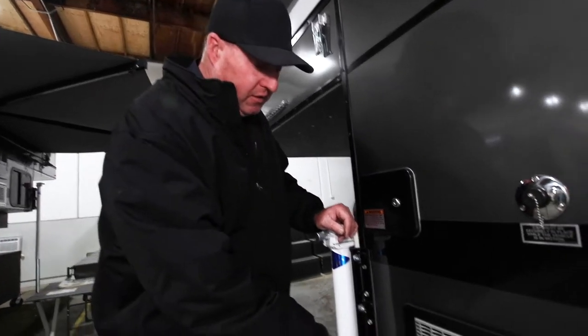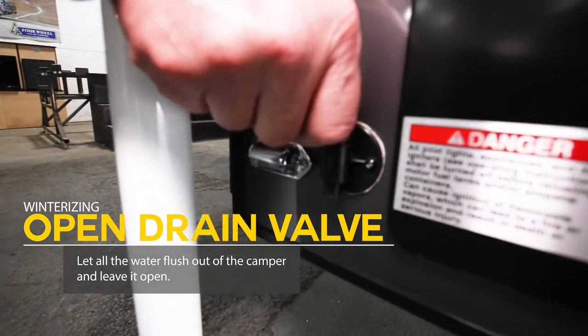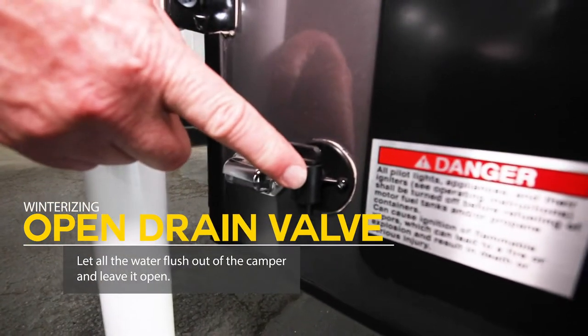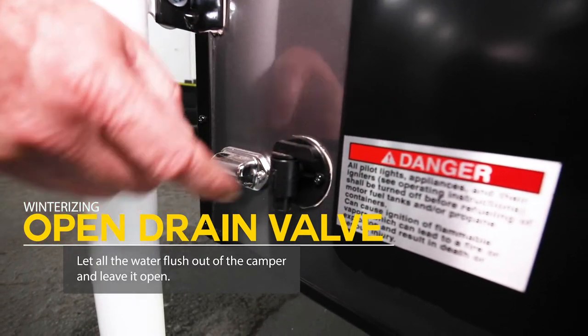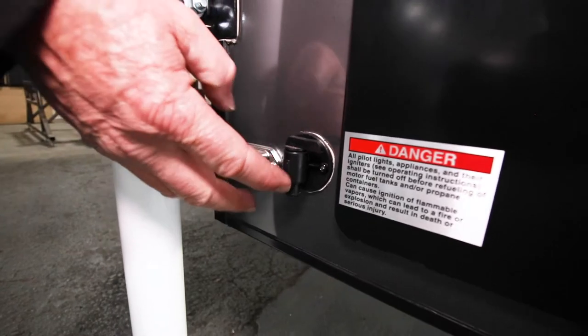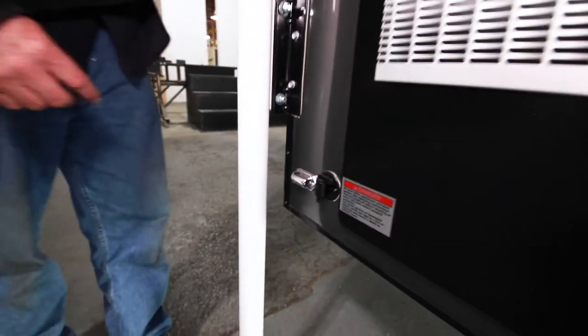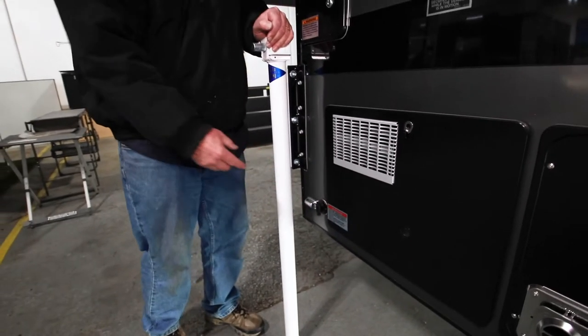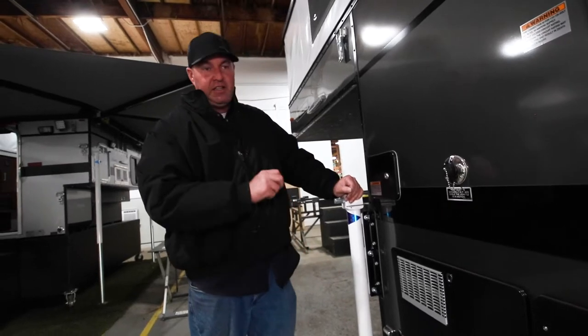The first thing to do to winterize your camper is open up your drain valve — some people call it a petcock. Open that up and let all the water run out. This tank is empty, but normally you'd let all the water drain, which is kind of a slow process — it's 20 gallons coming out of a small tube.